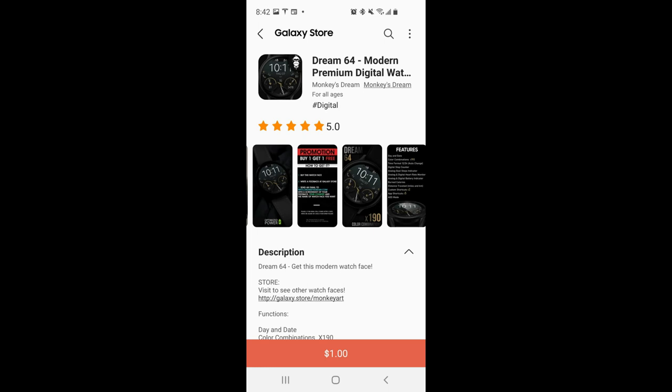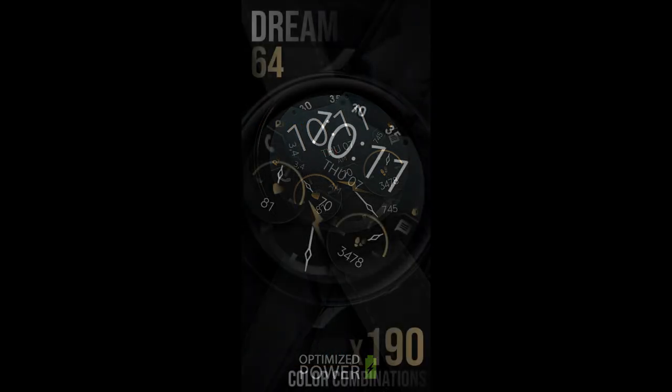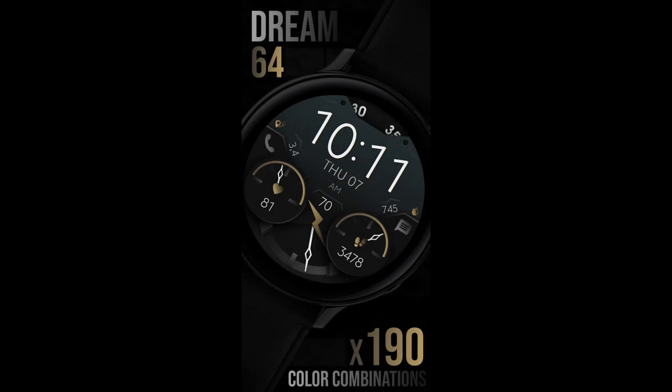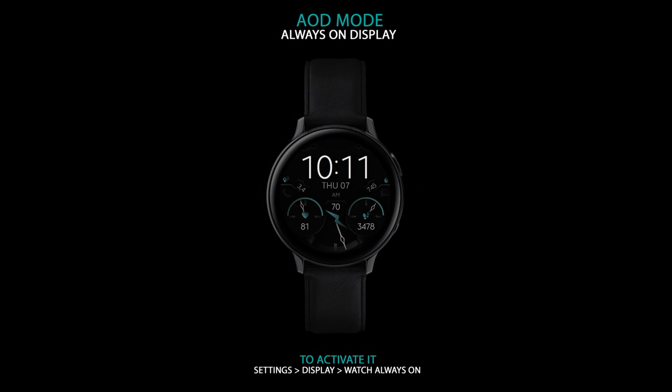Hey Jibber Jab family, welcome back to my channel and another review and giveaway. Today I want to share a new digital design from our friends at Monkey's Dream — and boy do I love that name. This one is called the Dream 64 model and it comes in a very modern and easy-to-read layout, plus you get some subtle yet colorful theme accents which affect two separate areas of the watch face.